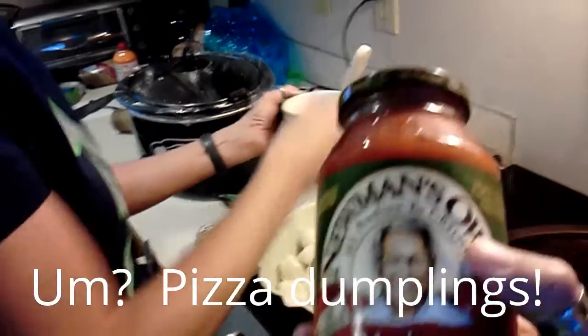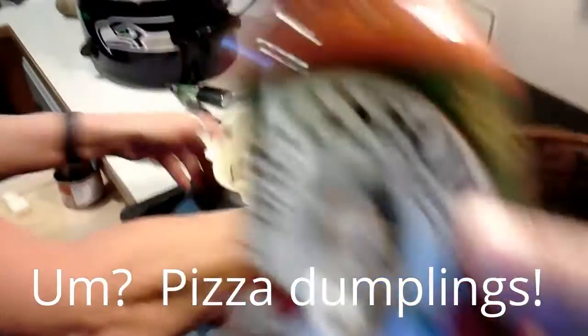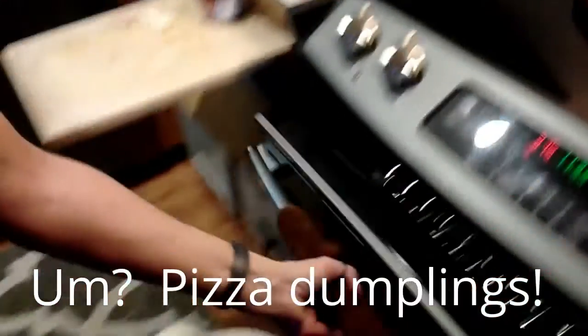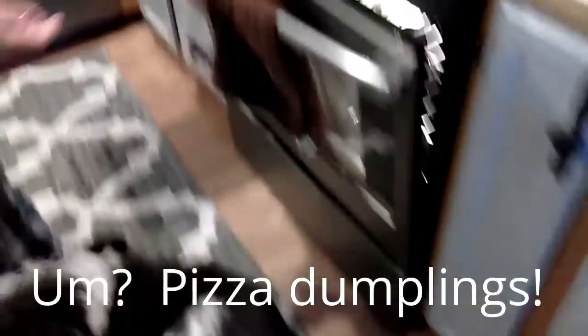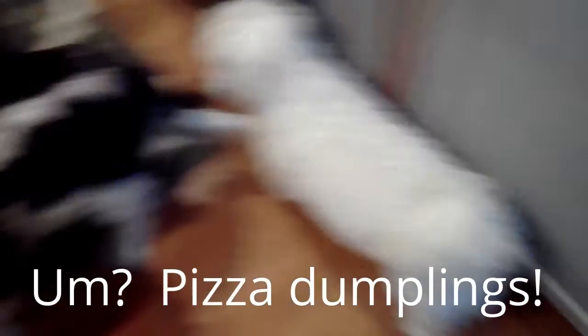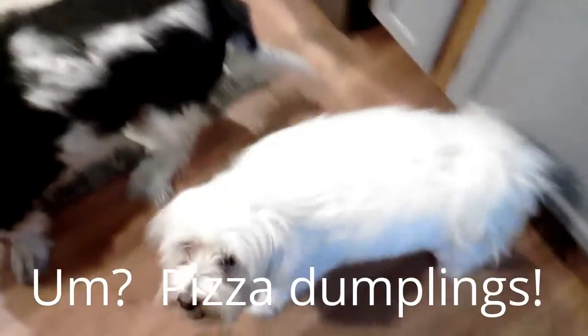Then we're going to do a little bit of this marinara. Ready? In there. Seems to be a lot of creatures around here. We've dropped a couple of pepperonis and then it's on.